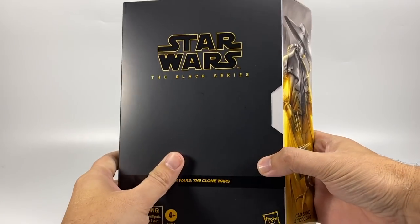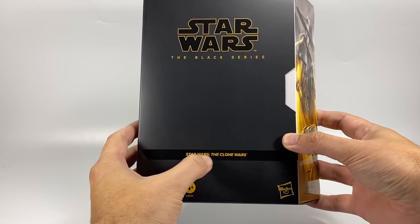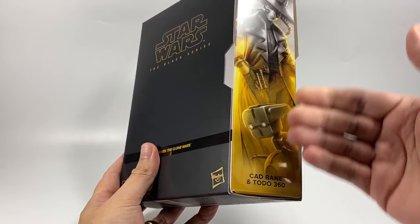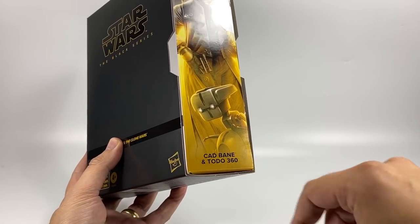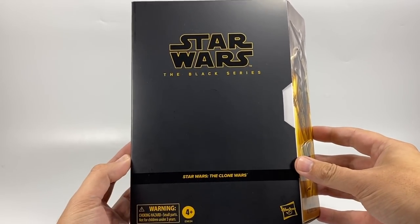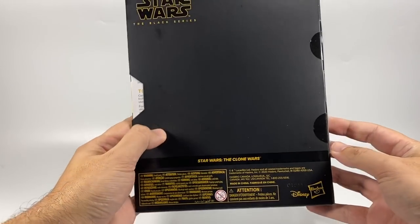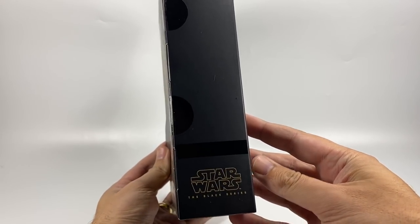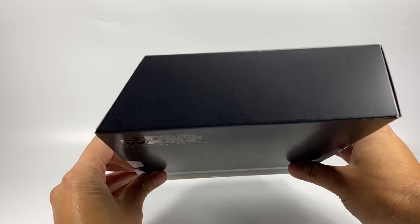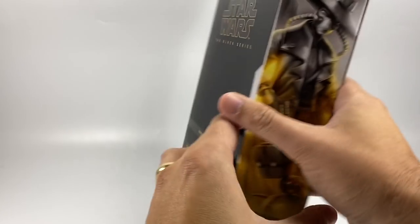I'm sure as collectors you'll probably want to pick both up anyway. There is the packaging — we've got Clone Wars on the front, it's the yellow design which goes with the Clone Wars, and of course you've got Cad Bane and Todo 360, Star Wars the Black Series, looking pretty awesome on the front. We've got the Hasbro logo at the bottom. The back of the box is very plain — nothing going on — and pretty much nothing on the side apart from the Star Wars the Black Series logo, and again nothing on the top. You can really see the slant going on there.